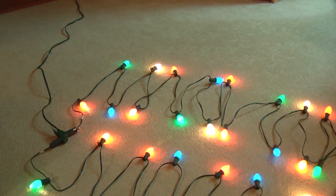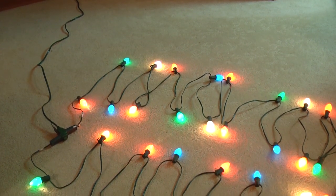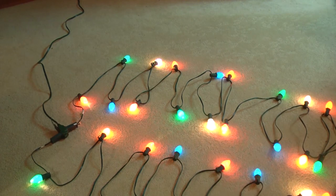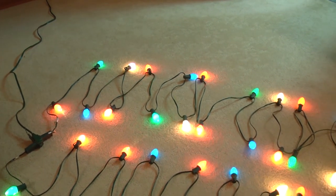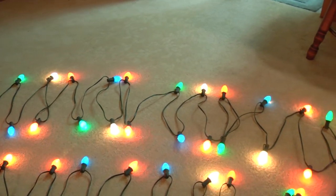Hello, I'm getting ready to put up some C7 incandescent Christmas lights tonight and I thought I would do a video experimenting with some different light bulb color distributions.